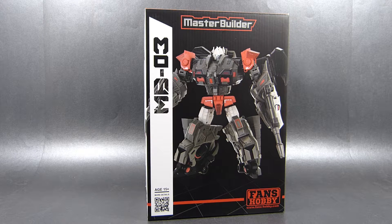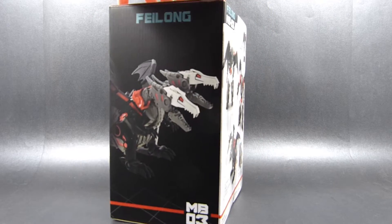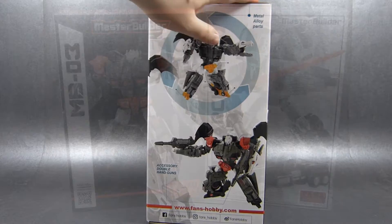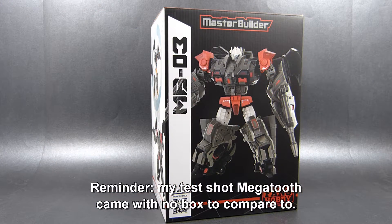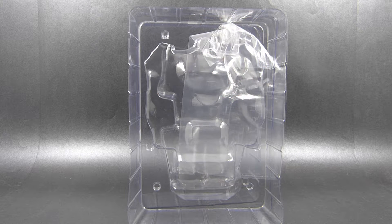Before we take a look at Feilong himself, let's take a look at his vessel — the cardboard box he's transported in from the shop to our home. It's a nice, simple yet stylish box that does a good job of portraying the toy, showcasing all of its features and overall being a nice display piece all on its own. It's different from the style that Arch Enemy's box had, but from what I can tell it's the same style as Megatooth's. It's a nice looking box, which I do appreciate.